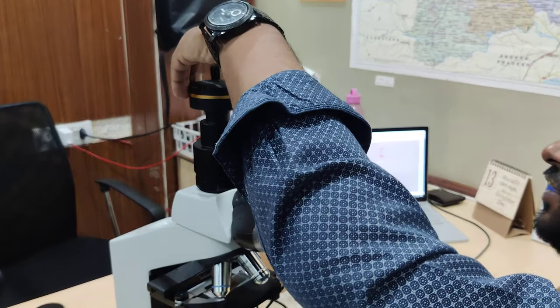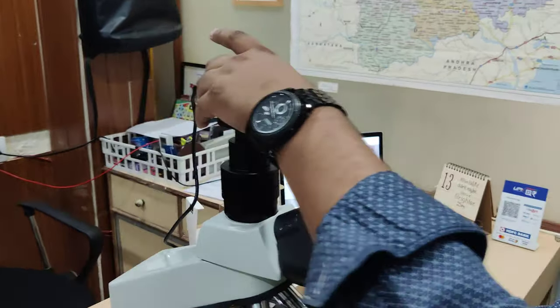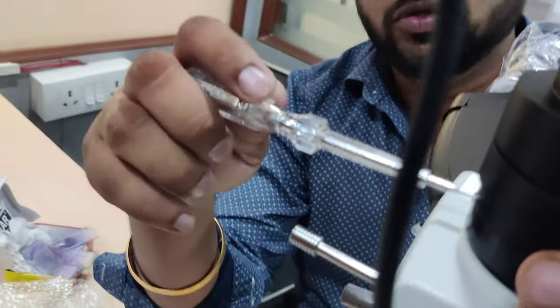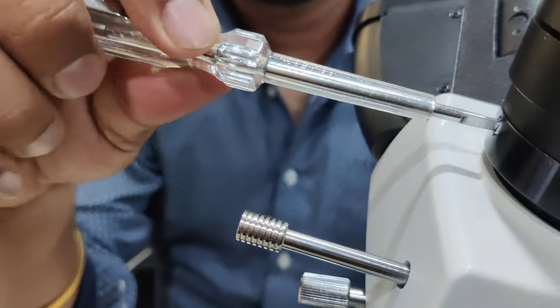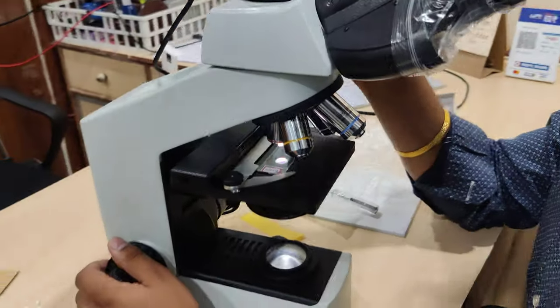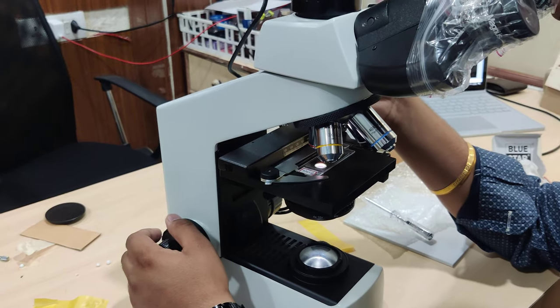Rotate it in such a way that the wire comes to the back side, so there is no distortion of light. Secondly, try to focus with the eyepiece by shutting the iris downward.